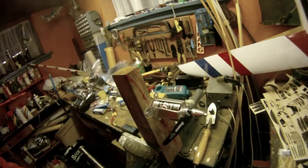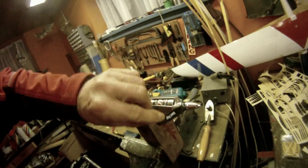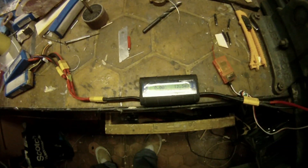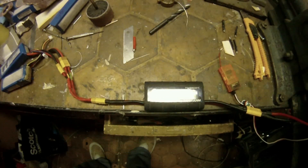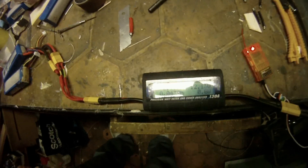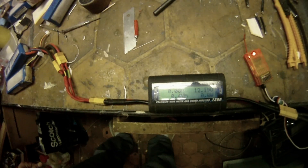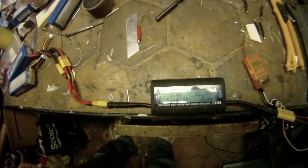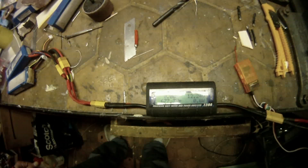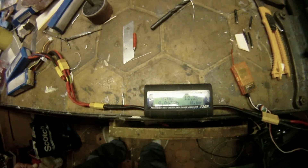First test with a 90 millimeter EDF engine with a 7x7 speed prop and 3 cell: 63 amps and 677 watts.